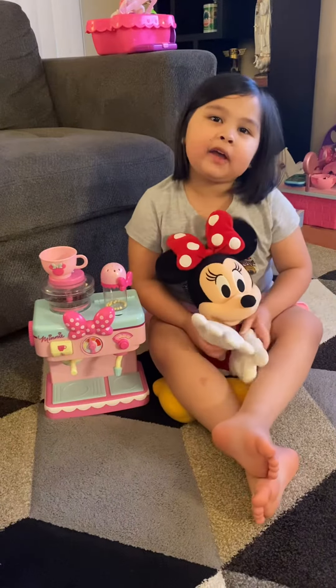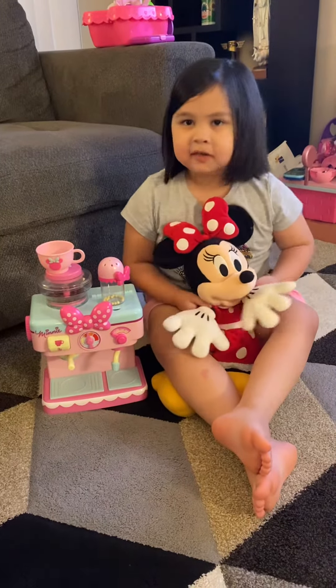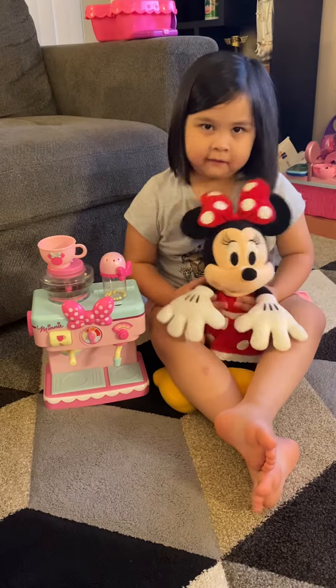Hello guys, today I've got a visitor, Minnie Mouse. She's going to help me make the coffee.